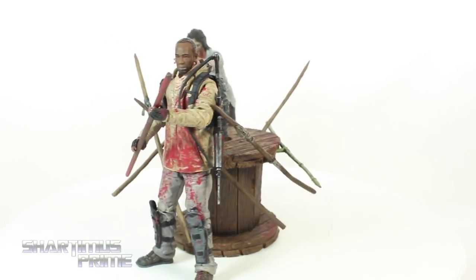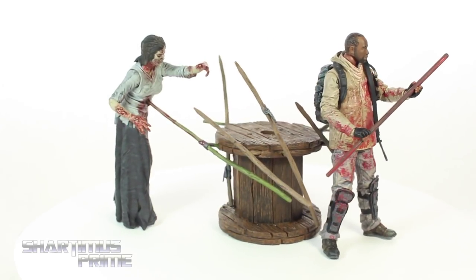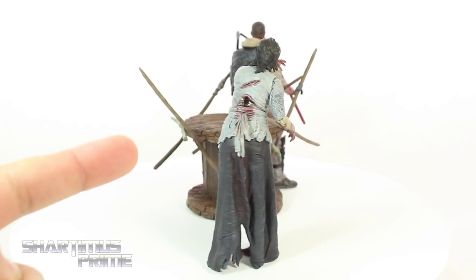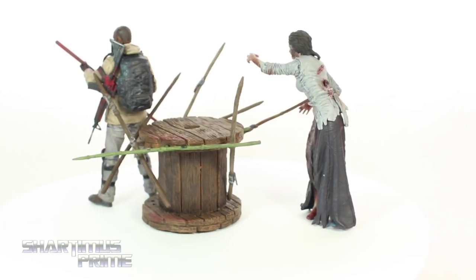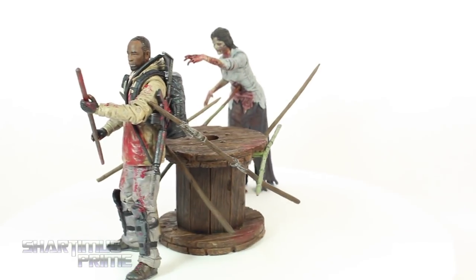So here's Morgan and the Impaled Walker out of the packaging. This is a very cool two-pack set. I do have some gripes about it, but for the most part I think this is pretty awesome. I really like this walker. The Impaled Walker just looks really cool. I love seeing the gross female zombie — it just really looks cool. I like this little spool right here and then you get all these spikes sticking out of it.